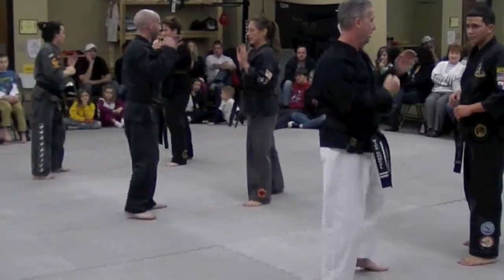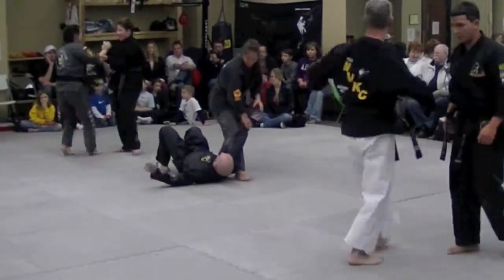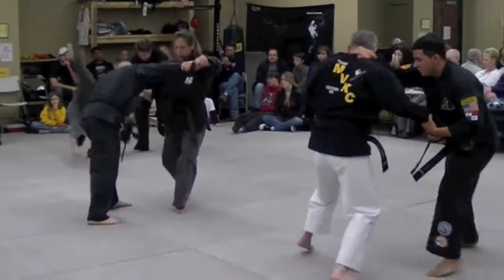Slow haymaker. Go! Again — two out of three is not good enough. Ready? Go!